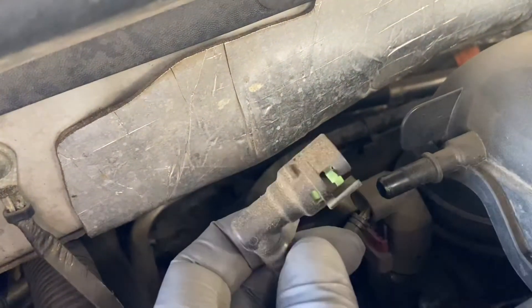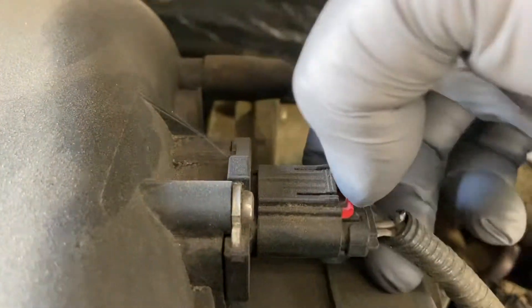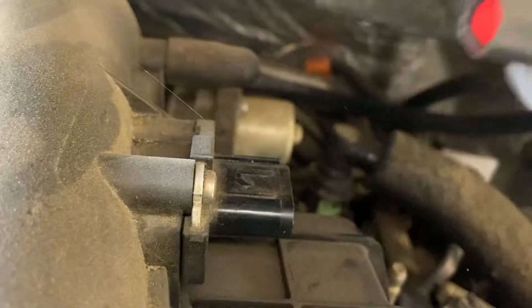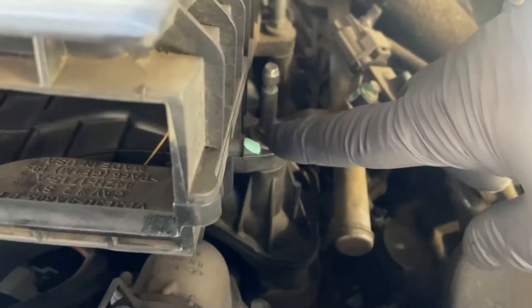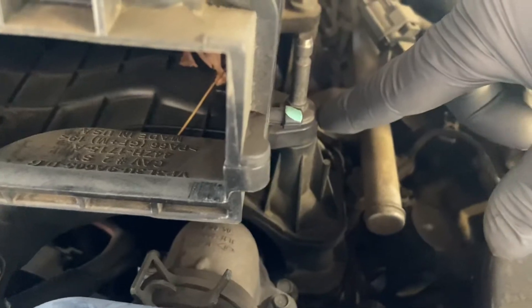We start by removing the 10 millimeter bolt on the intake boot. Then the pipe with the green tab — just push the tab down and pull the pipe off. Then we unplug the intake air temp sensor and unplug the air boot itself. Then we take the four 10 millimeter bolts out of the air cleaner assembly housing. Obviously, you also have to take the air filter out as well.